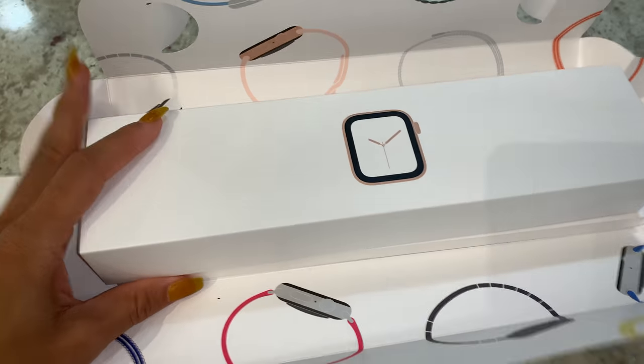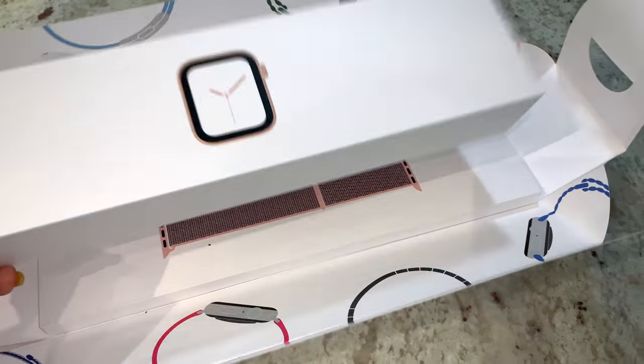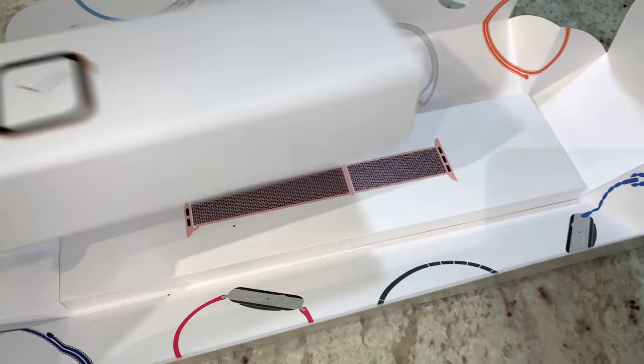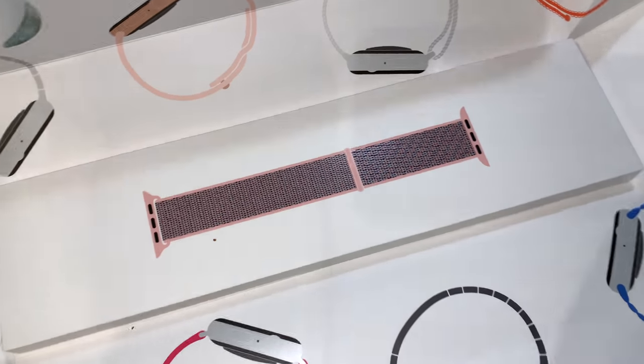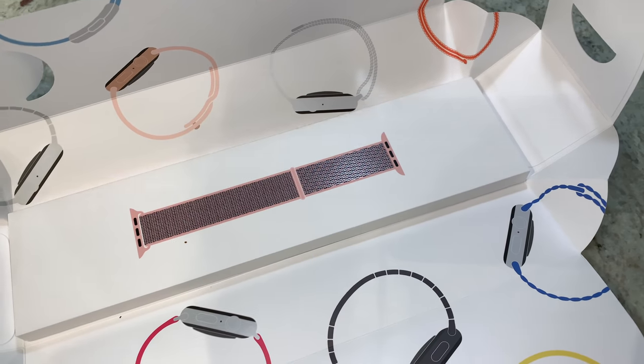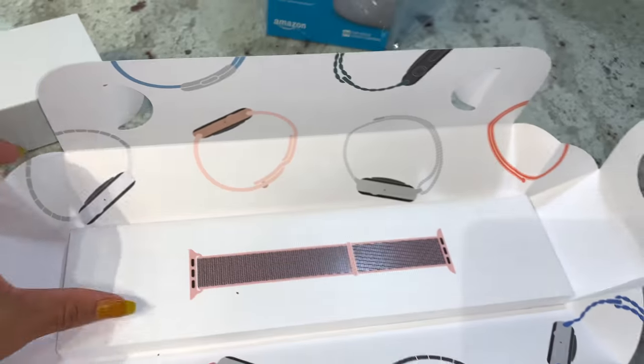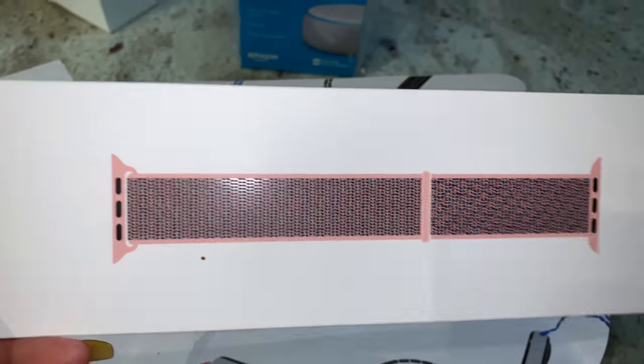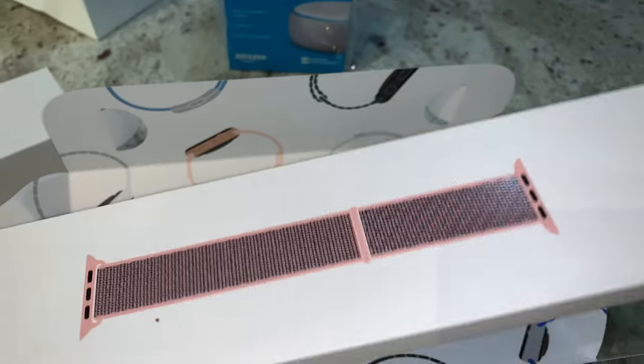I ordered the Apple Watch 44 millimeter, gold — I think it's stainless steel because I remember them asking which one I wanted. Apple did a really nice job; they packaged this really nicely. I got the sports loop, which is the reason why it took so long.